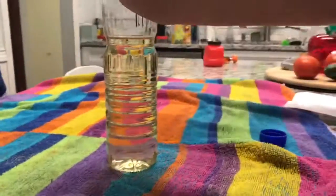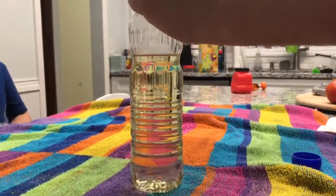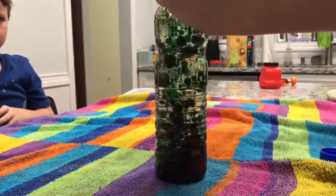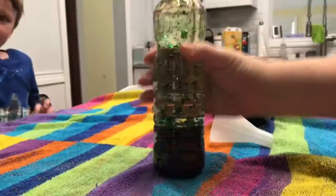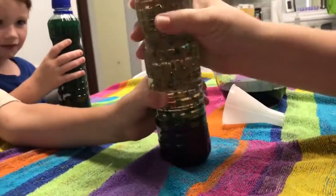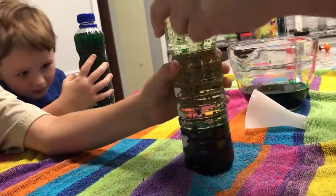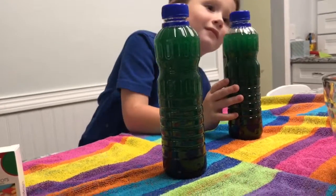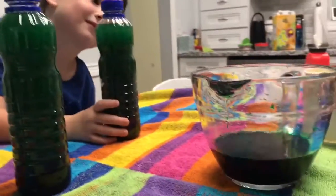Watch as we pour the green liquid into the top of the bottle. The water, which we colored green, was more dense so it sunk to the bottom, didn't it? Yeah. Alright Charlie, give it a shake. What do you think is gonna happen when I put this oil in with the rest of this green water?